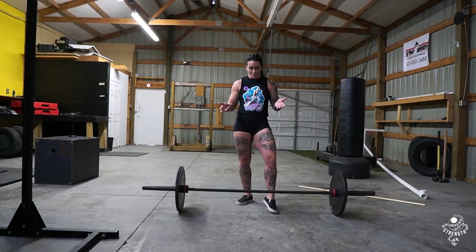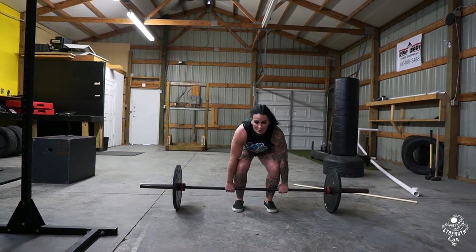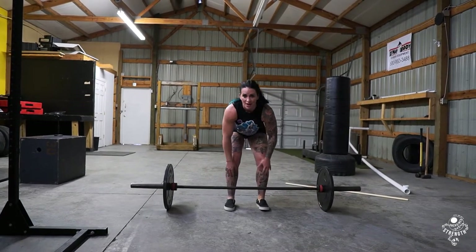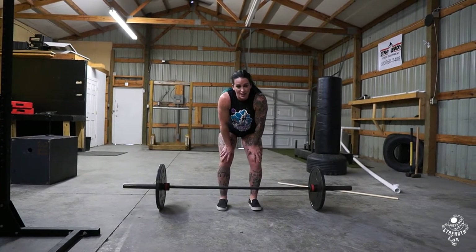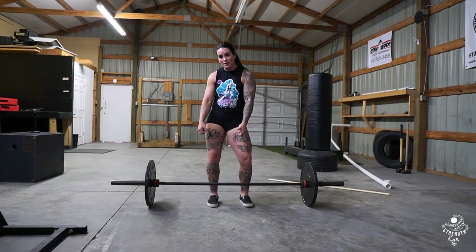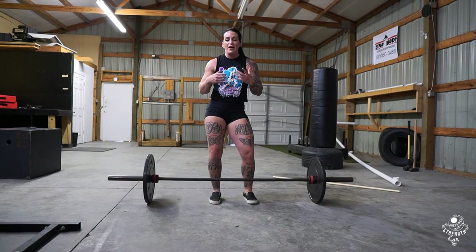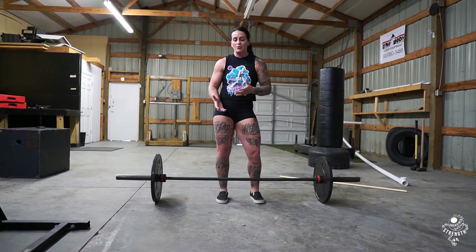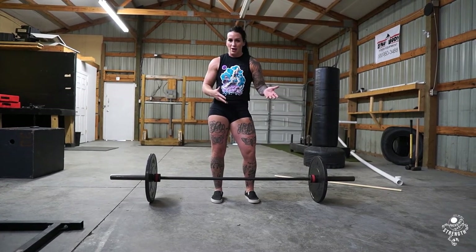A lot of people think it's just yanking the barbell up before we lift, thus pulling the slack out. But it's actually not just yanking or pulling the bar up — although it is kind of pulling the bar up. It's actually something you feel, something about creating tension throughout the whole lift so there's no slack that can slow you down.